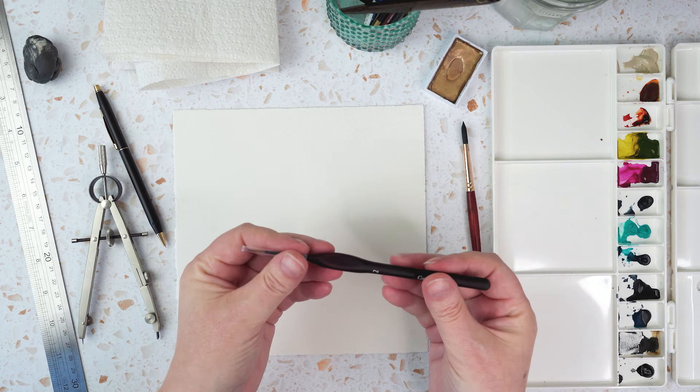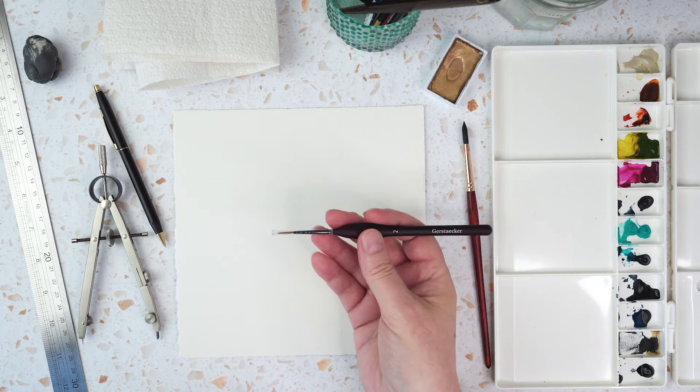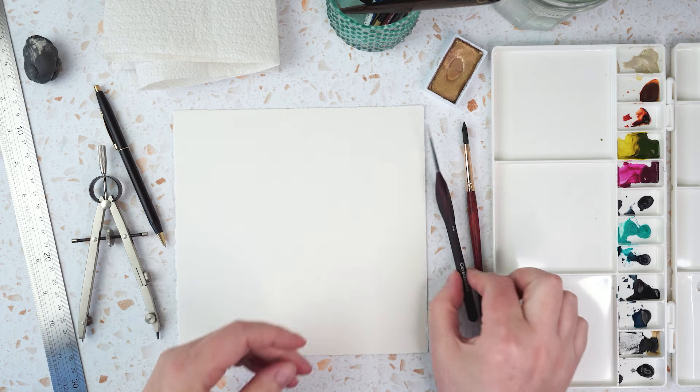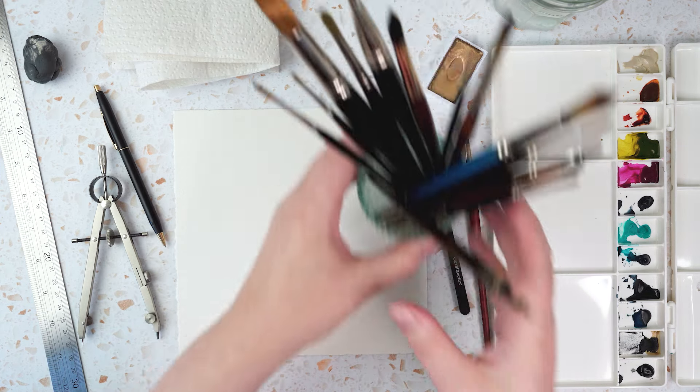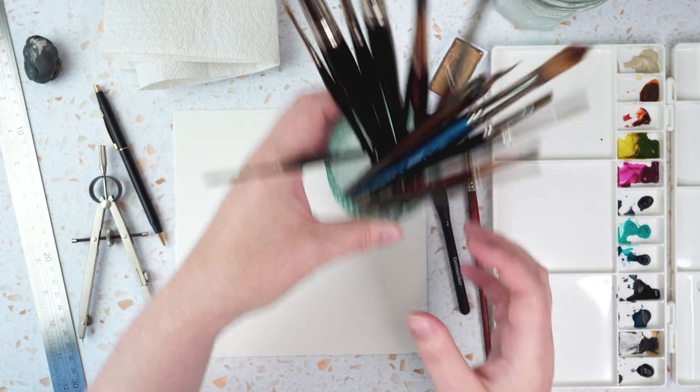I've got a tiny little brush — I don't know if they call it a detail brush or a liner brush but it's a size 2 — and then I've got a set of brushes with lots of different sizes I can grab if I decide I need something else.